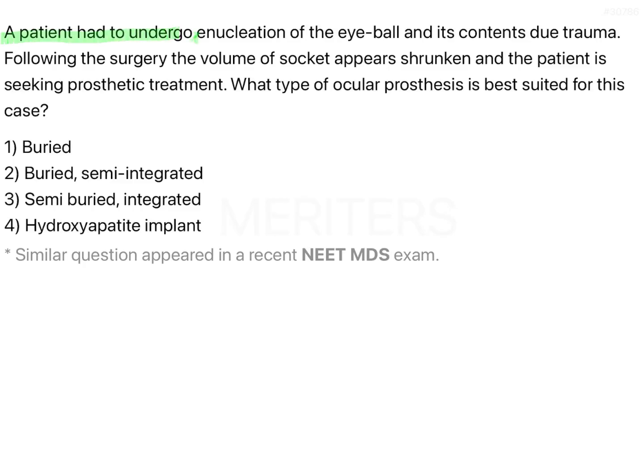A patient had to undergo enucleation of the eyeball and its contents due to trauma. Following the surgery, the volume of the socket appears shrunken and the patient is seeking prosthetic treatment. What type of ocular prosthesis is best suited for this case?